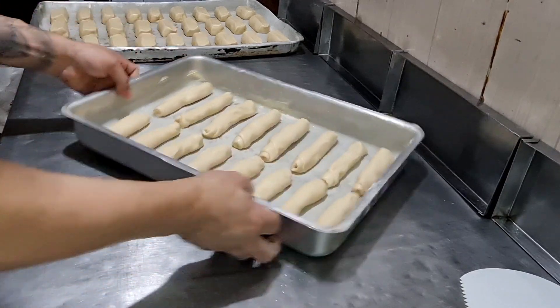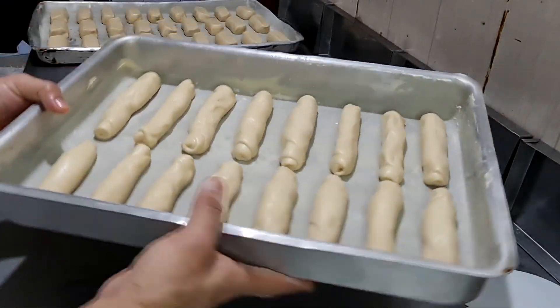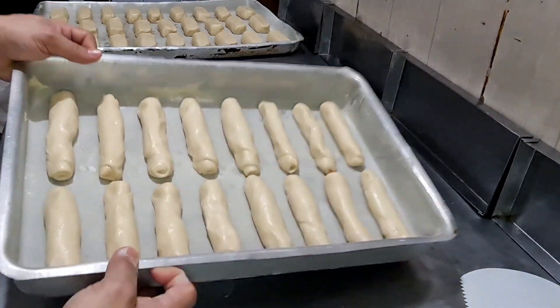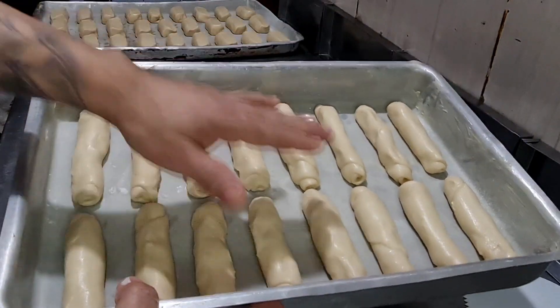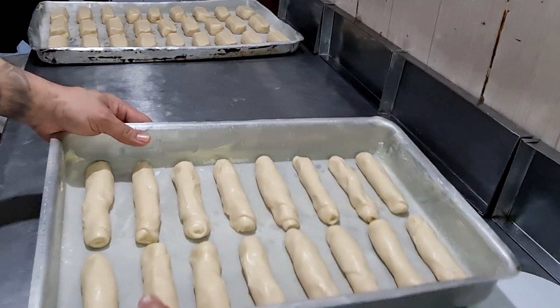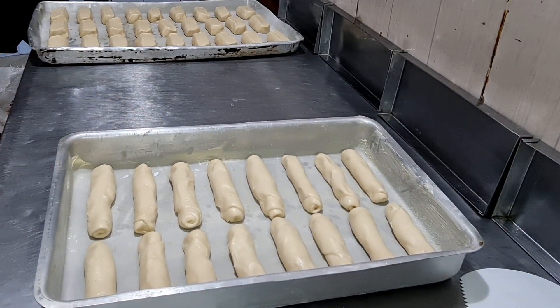Olha como ficou! Agora vamos fazer o nosso pão de fubá. Aqui eu fiz o pãozinho e o pão Vita. Então agora vamos fazer o pão de fubá — vamos para a masseira de novo.